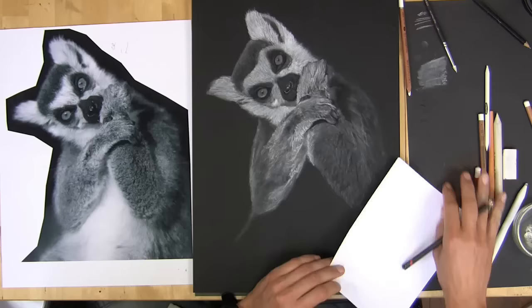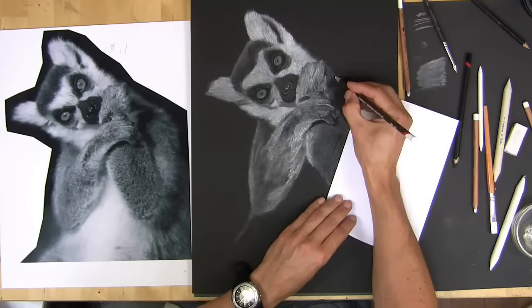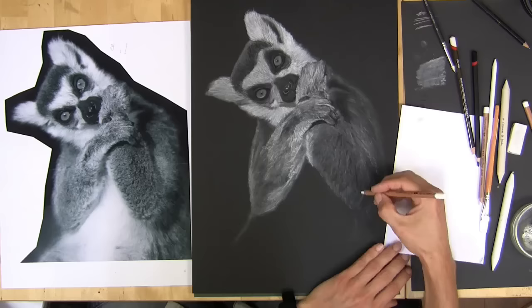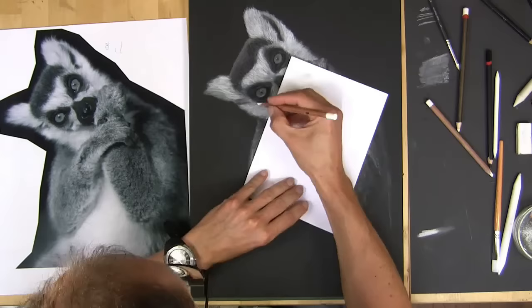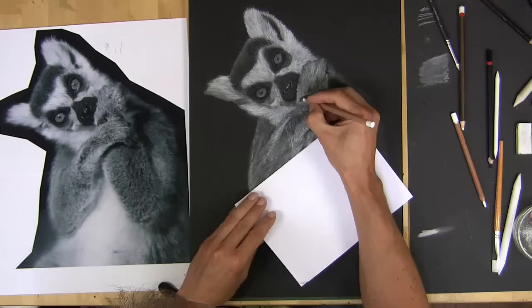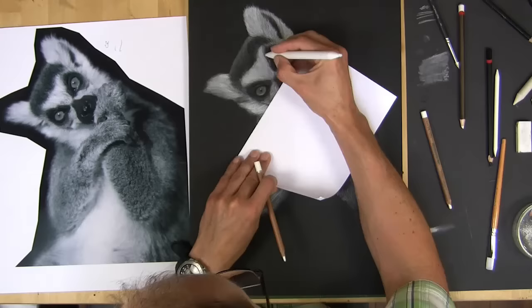Now I'm adding some darks with a black charcoal pencil, which may seem strange on black paper, but obviously you'll get some contamination as you're working with white. So you need to re-establish the darks every now and again to really give a punchy appearance to it.